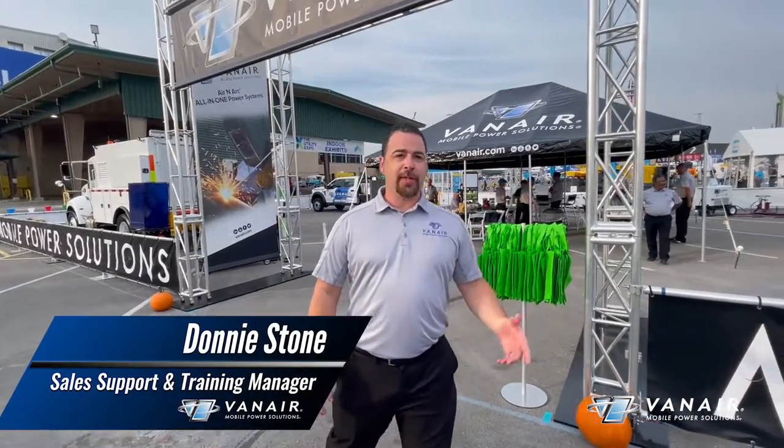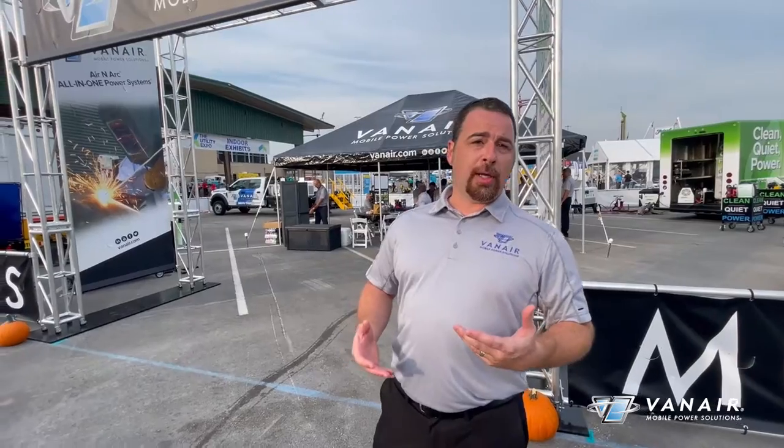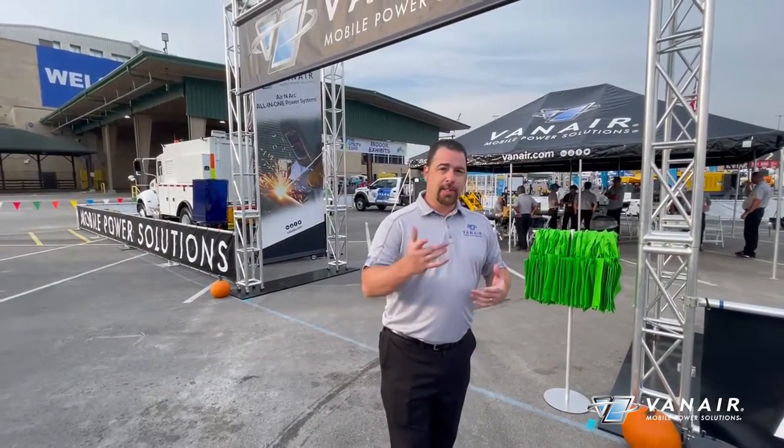Good morning guys, Donnie Stone, Van Air Manufacturing. For those of you that weren't able to join us this year at Utility Expo in Louisville, Kentucky, we're going to do a quick walk around and kind of show you what we've got going on. So let's get started.